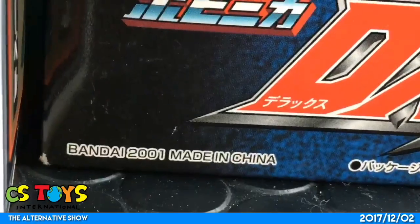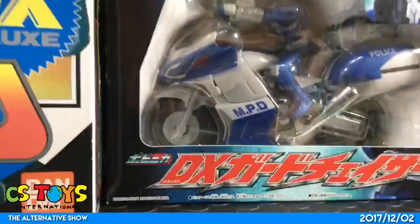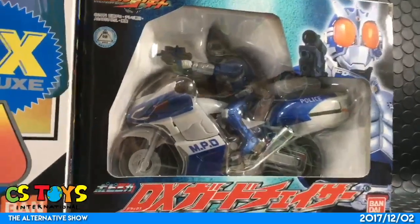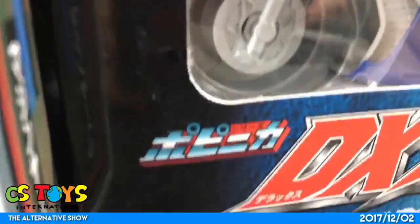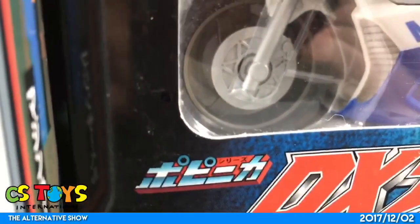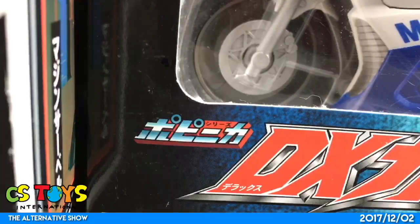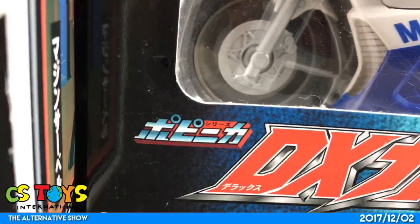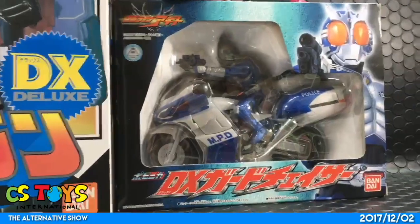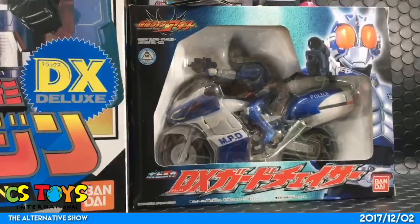It says Bandai 2001, Made in China — so this item is pre-owned and over 15 years old. This is not S.H.Figuarts or anything like that. It proudly carries the original name 'Popinica Cities.' Before Bandai fully acquired the Popinica brand from different companies, they proudly put the name 'Popinica Cities' — that's one of the very important names for tokusatsu toy collectors. We found this in great condition and I'd like to open it near the end of today's show.